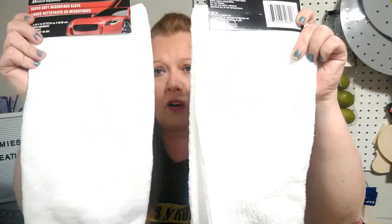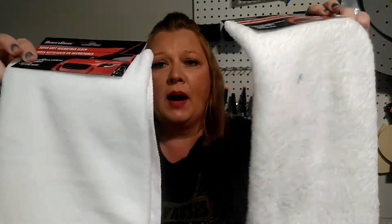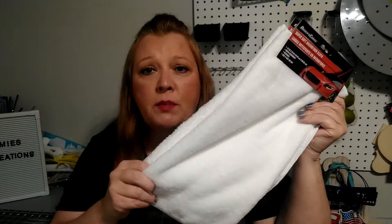First of all, I'm going to show you guys what you've already seen a million times, but I needed some more of these — they are the Driver's Choice super soft microfiber cloths. I needed a couple more so I did go ahead and pick them up. I use these for DIYs and also my husband loves these. He uses them with some car shine product, I think by Jay Leno. But anyway, he loves these so I did go ahead and grab a couple more.